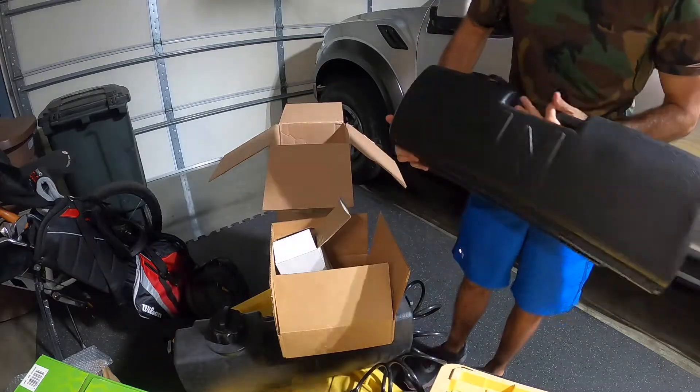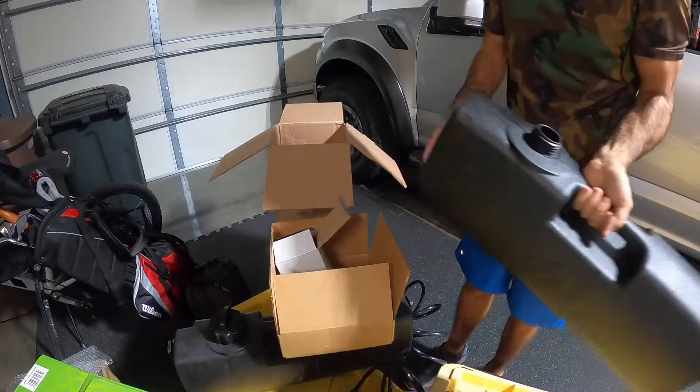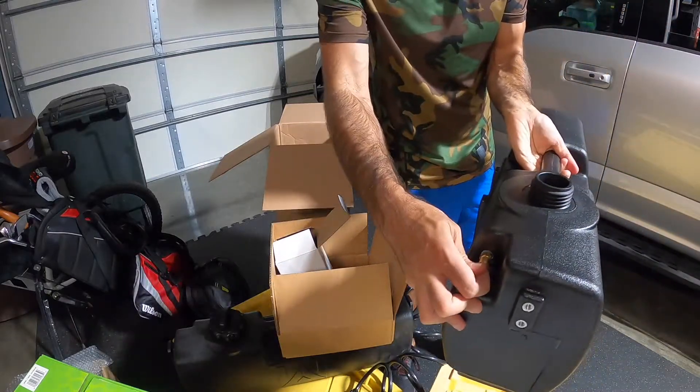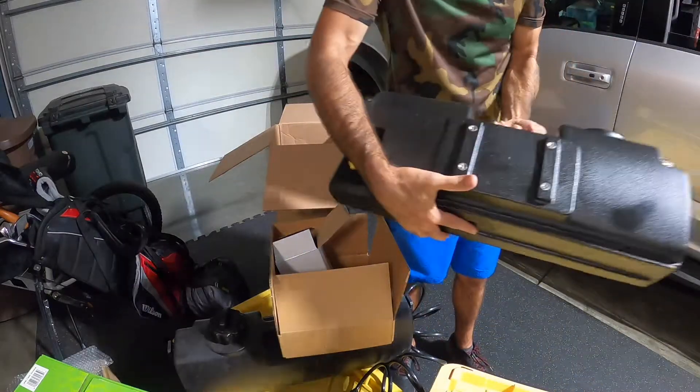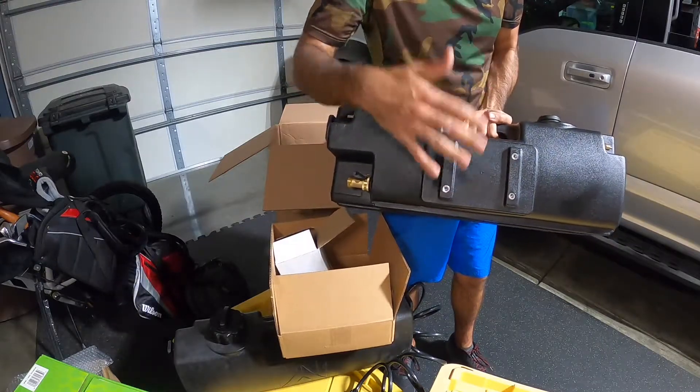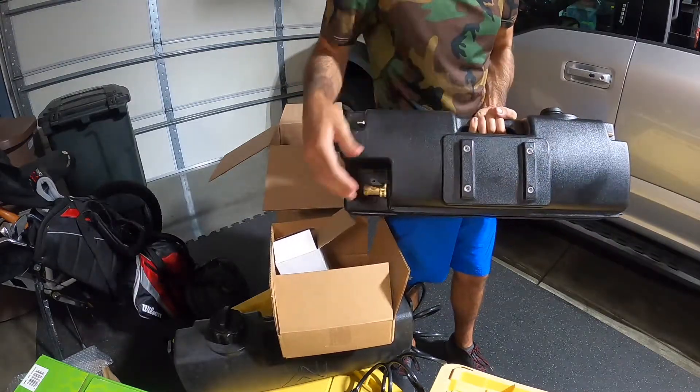This is what it looks like brand new. They do recommend that you rinse it out a few times. Here's that pressure relief valve. These are the mounting holes for the plate, and there's a way to mount this to your roof rack.